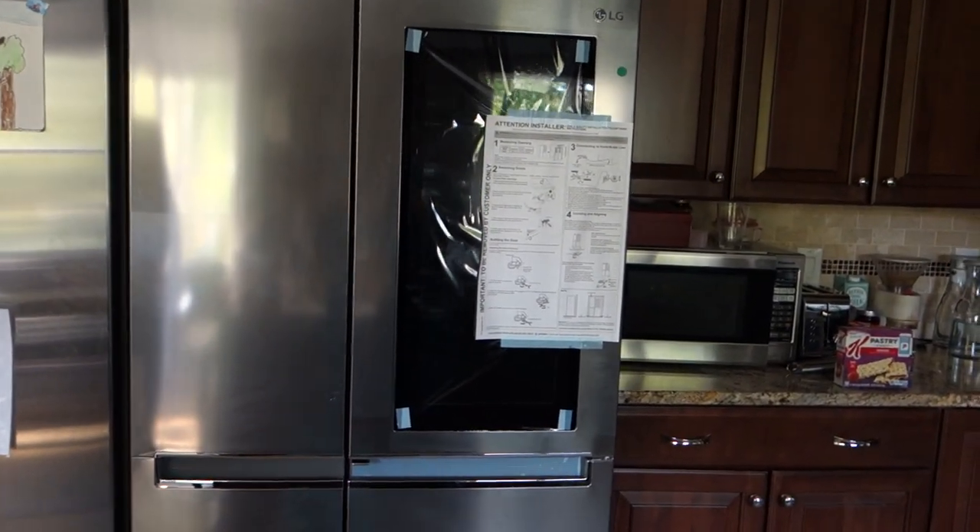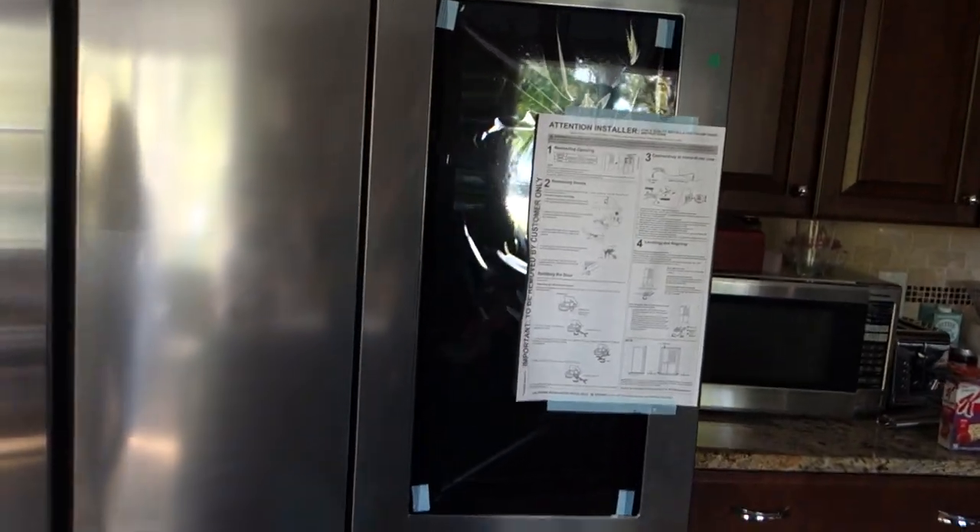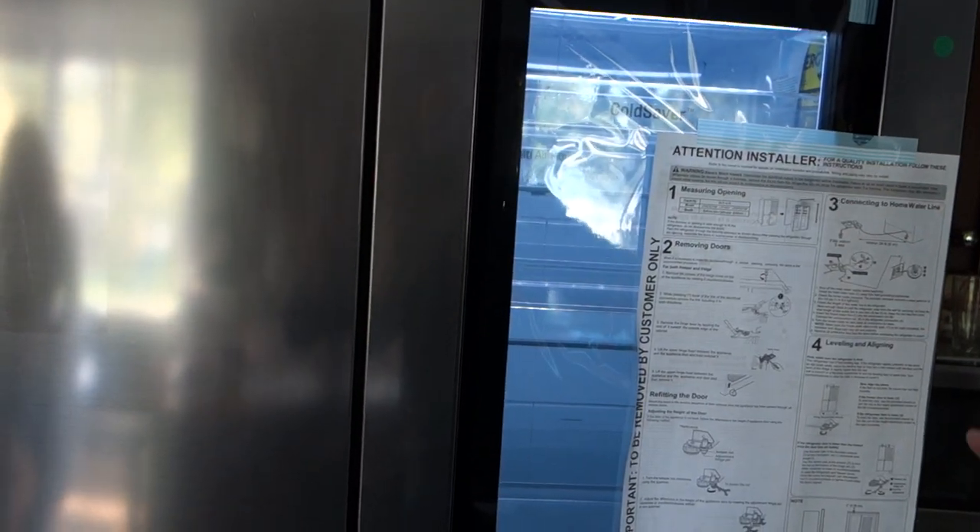This LG has a couple of interesting features. Number one: if you knock twice, that turns the light on on this InstaView door, so you can see inside.